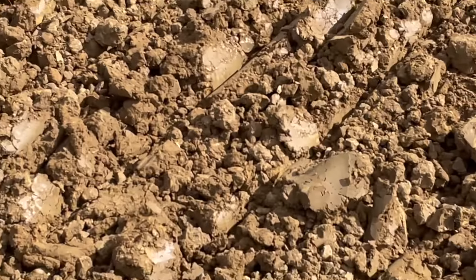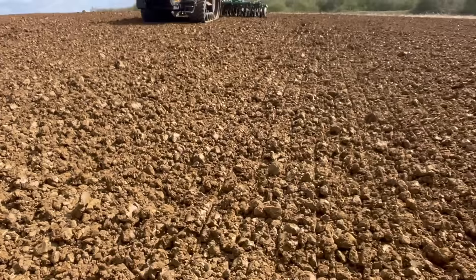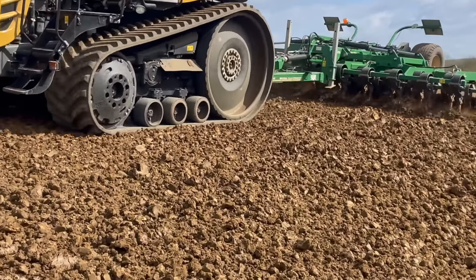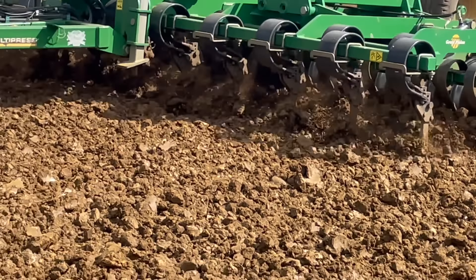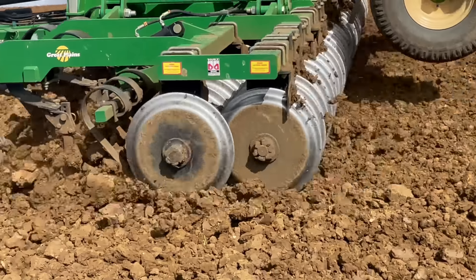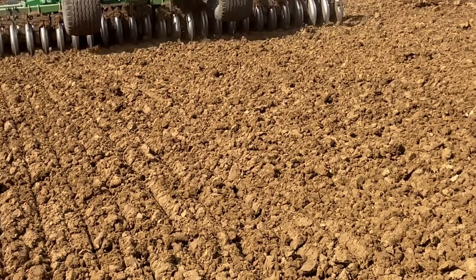We're just reworking this part — as you can see it's rough and wet, but doing a pretty good job. The tines are carrying the soil nicely. It's 100% better, but now I'll have to let it dry for 24 hours before I can drill it.